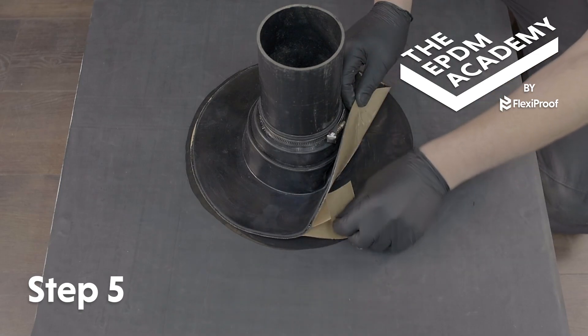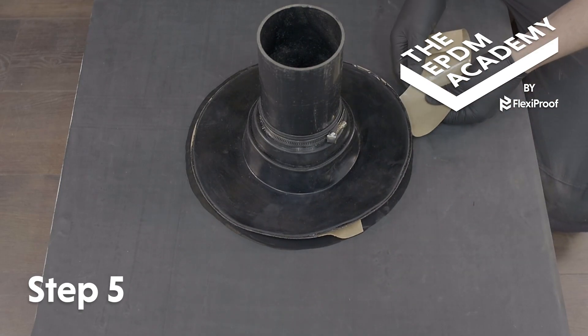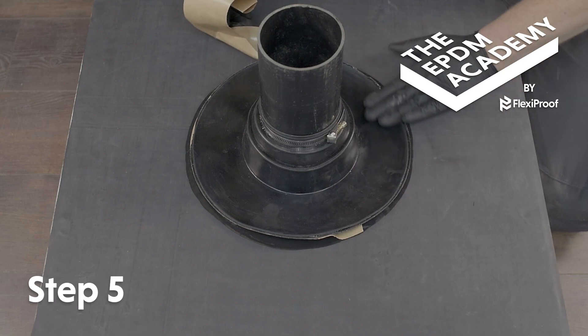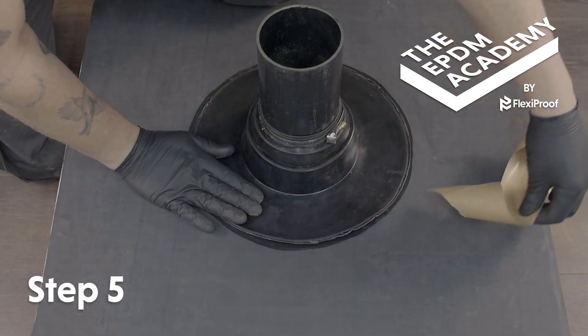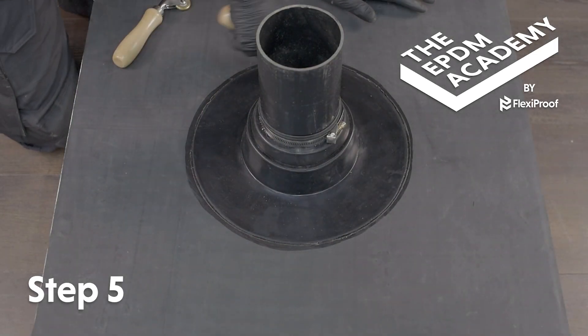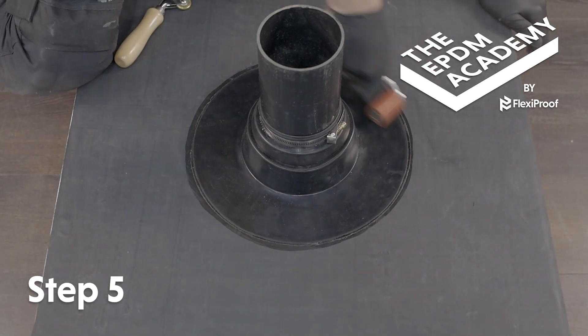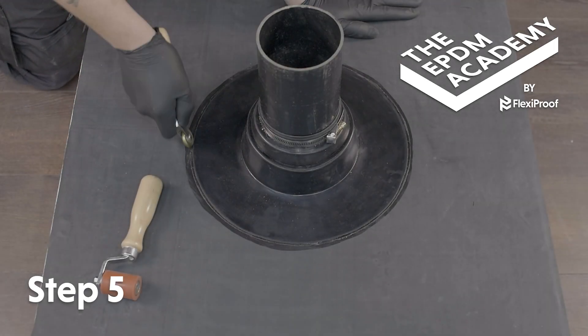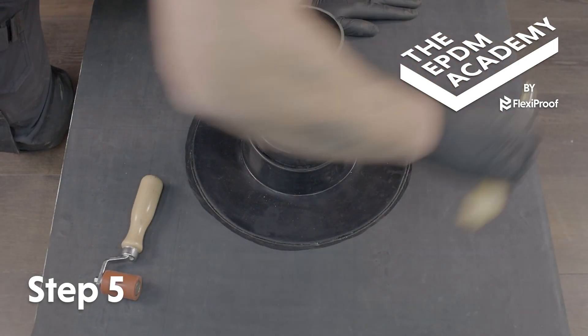Lift the flange and start peeling away the backing tape at a 45 degree angle, following along and pressing the flange onto the primed roof deck as you go. Use a silicon roller to apply pressure around the flange. Use a penny roller to apply extra pressure so the edges are neat and well rolled.